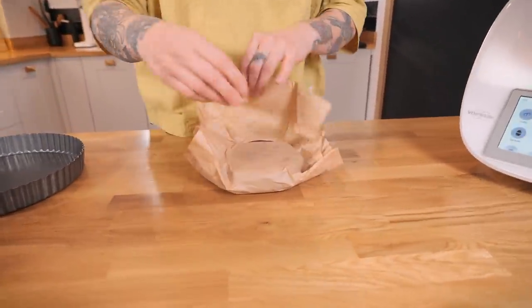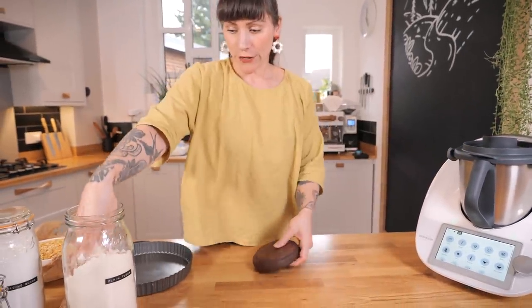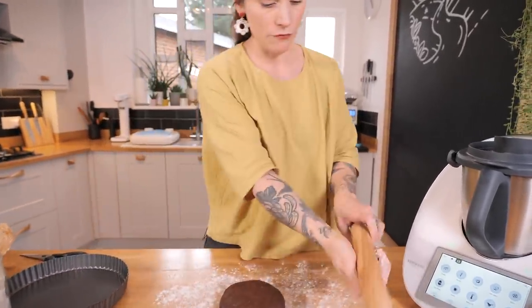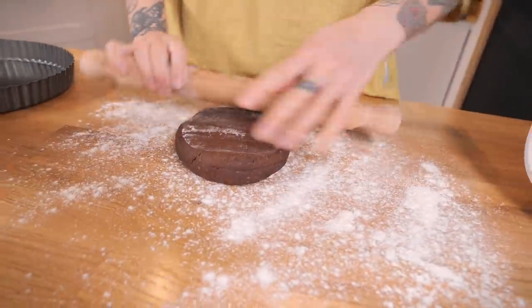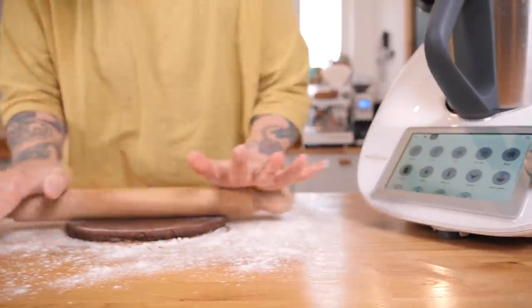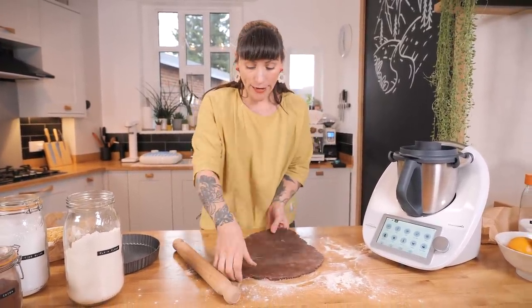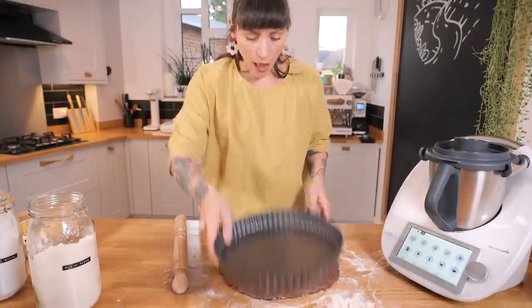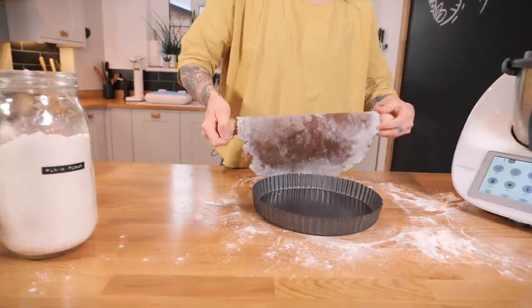I obviously made some earlier, so this has been chilling out in the fridge. I did take it out about 20 minutes before rolling so it's not rock hard, otherwise it can be quite difficult. Get some flour and dust your worktop and rolling pin, then get it rolled to three or four millimetres thick. I'm using a nine-inch fluted tart tin.